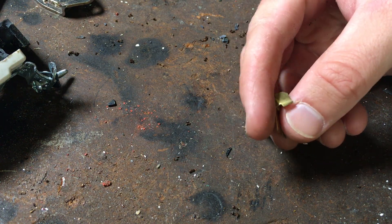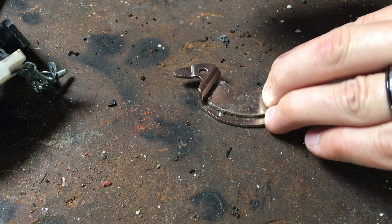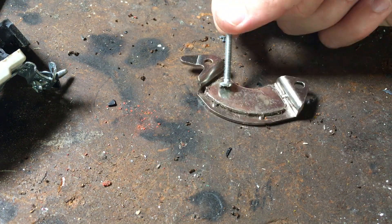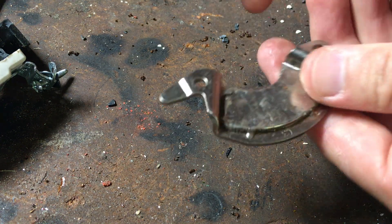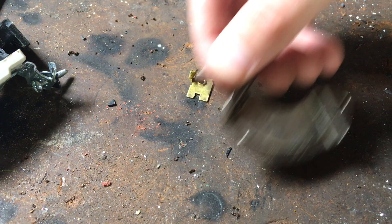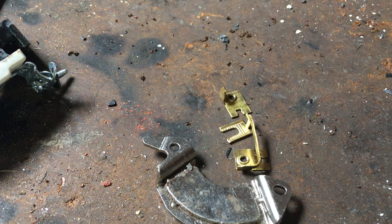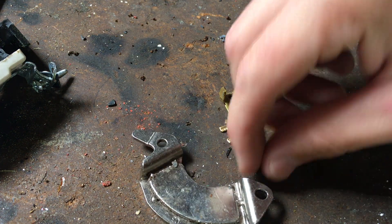You got your brass. The screw is magnetic, but brass is non-magnetic, so it does not stick to a magnet. So you got three chunks of brass, and two silver contacts were on that.